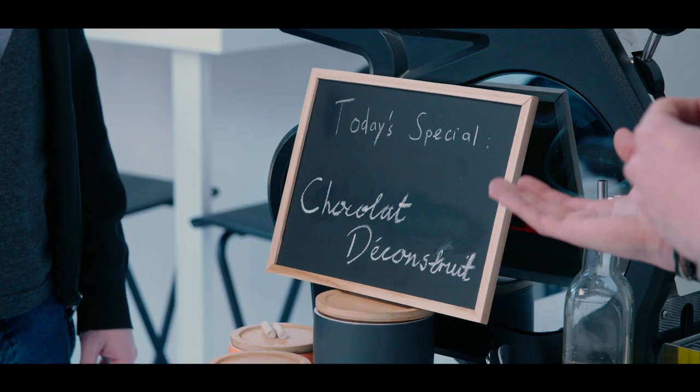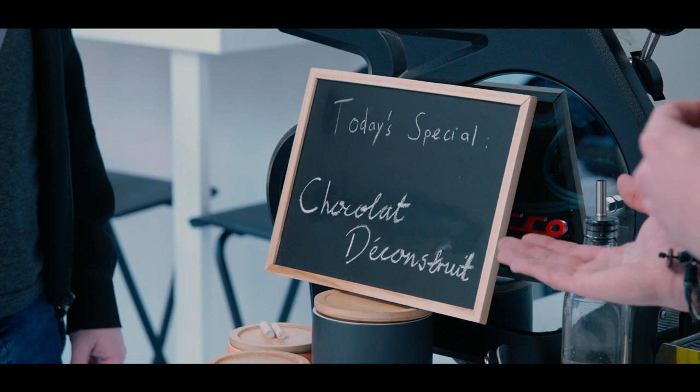And would you like that with today's special? Our chocolat déconstruit? Yeah, okay. Just one moment then, sir.